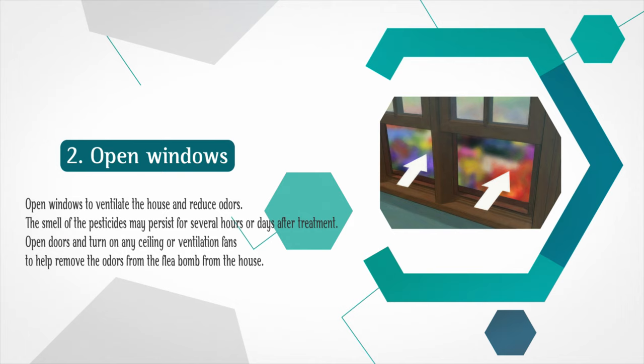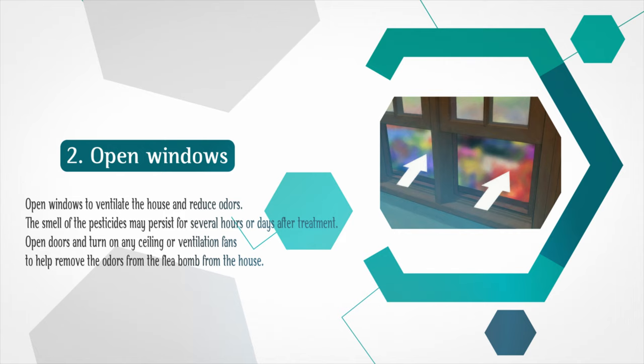Step 2: Open windows to ventilate the house and reduce odors. The smell of the pesticides may persist for several hours or days after treatment. Open doors and turn on any ceiling or ventilation fans to help remove the odors from the flea bomb from the house.